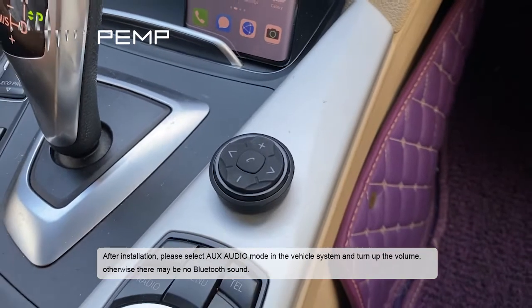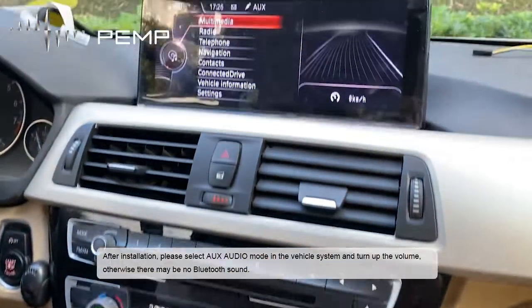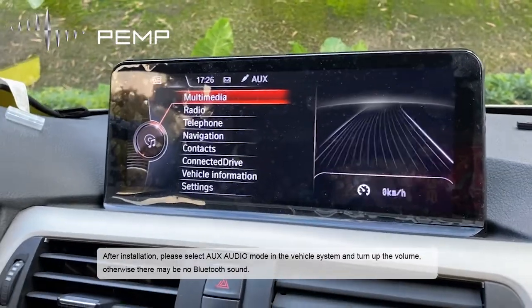After installation, please select AUX audio mode in the vehicle system and turn up the volume. Otherwise there may be no Bluetooth sound.